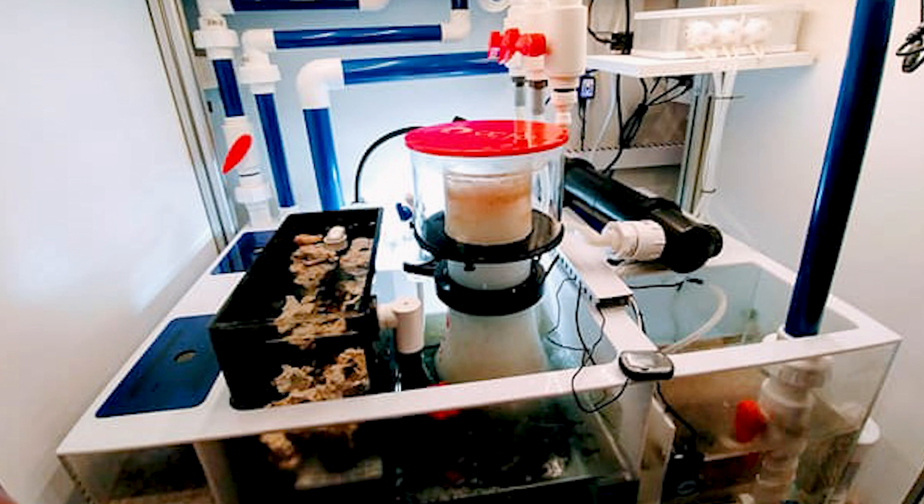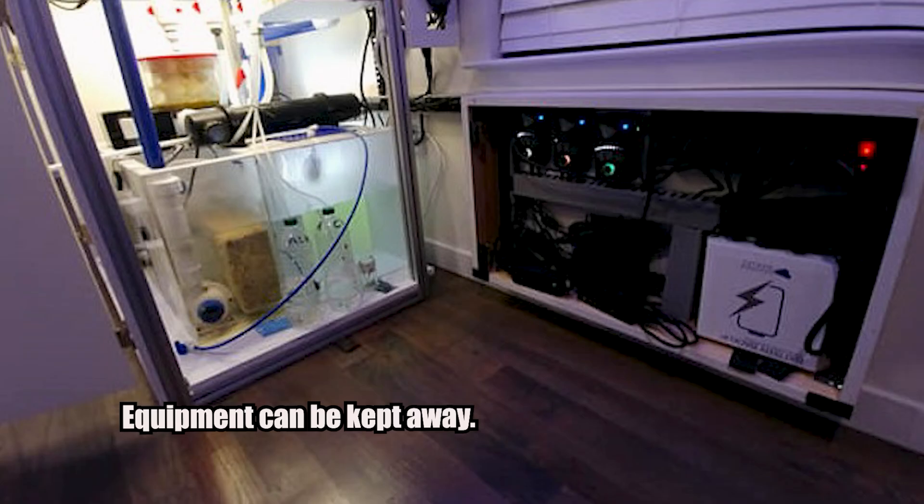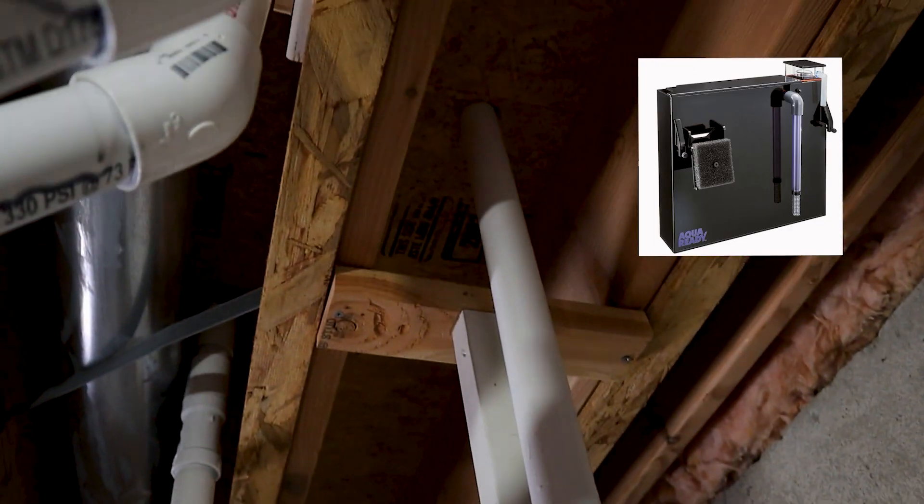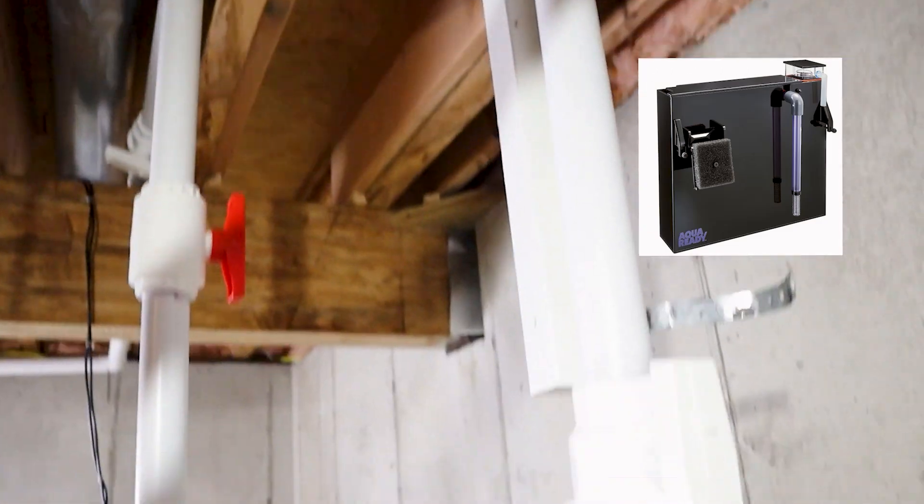There are many benefits to a sump, but the number one reason is that your evaporation line will also be hidden from the tank. If you're using a hang on the back or canister filter, I can imagine you'll be using the auto top-off systems.